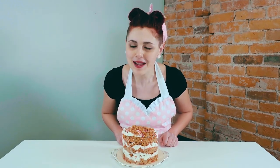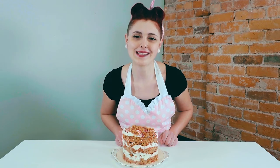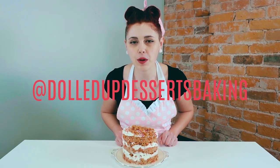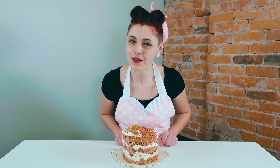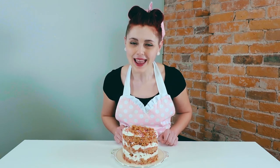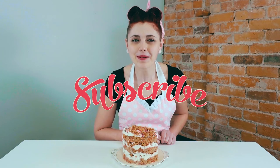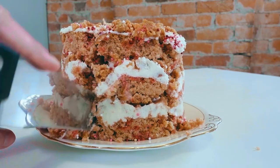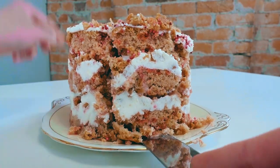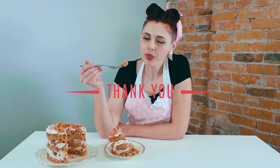Thank you so much for tuning in to learn how to make this awesome, unique birthday cake. I really hope you try making it at home, and if you do please tag us at Dolled Up Desserts Baking if you post it on social media and we'll be happy to share it. We love seeing your creations, especially if you've used our baking mixes to make them super simple and inclusive. And if you want to give me a little birthday present, please hit that subscribe button and be sure to stay up to date with everything Dolled Up Desserts. Imagine the taste of the most classic confetti vanilla birthday cake you've ever had — this tastes exactly like that. It's so yummy. Thanks for watching.